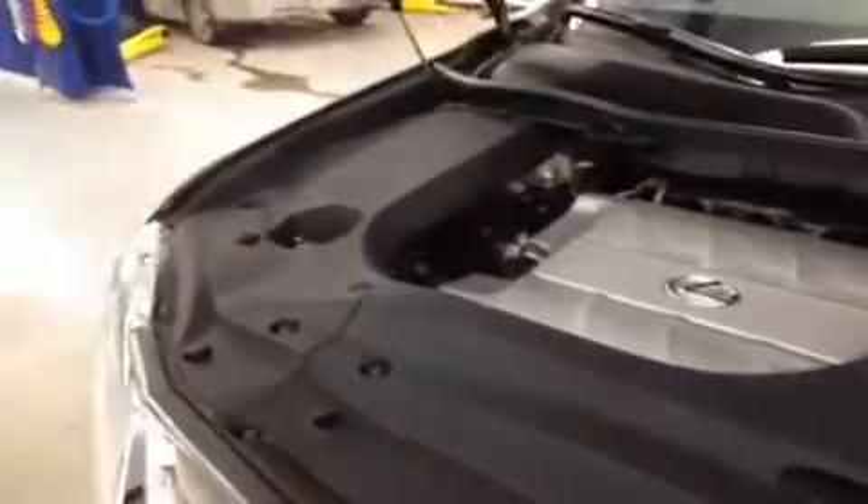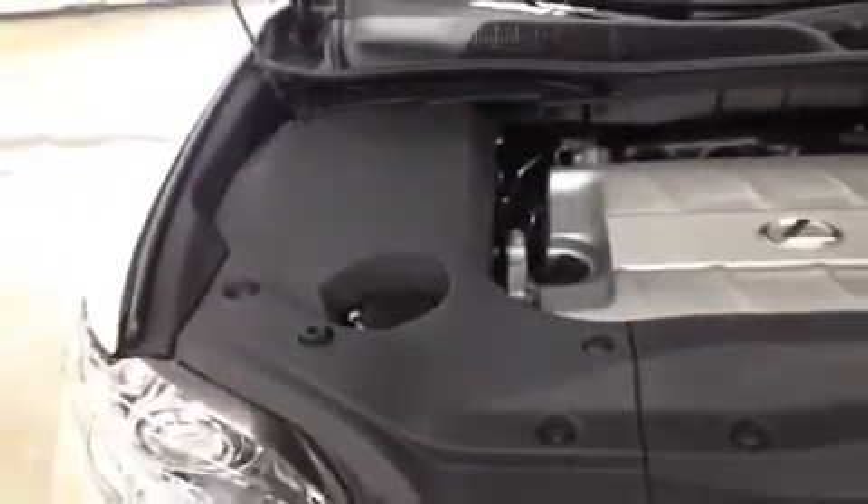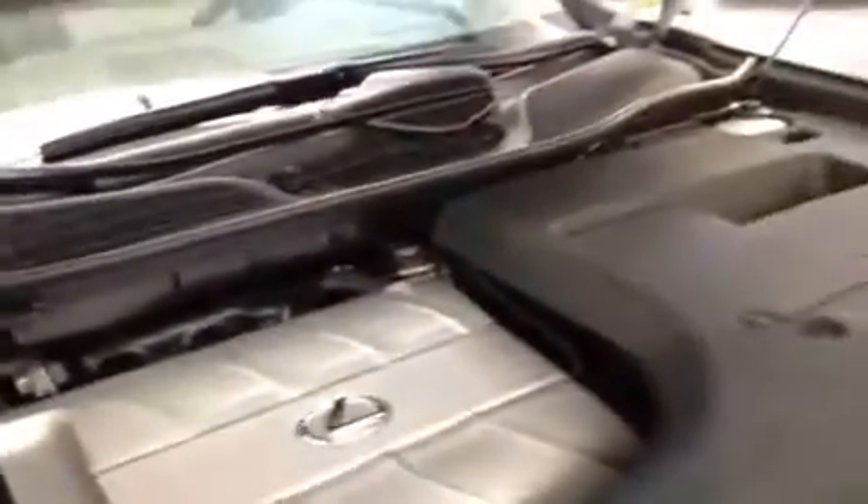The covers serve a couple of functional purposes as well: mainly to keep dirt and debris out of the engine, as well as acting as an insulator to help quiet down the engine. You'll also note that it's sealed with rubber stripping all the way around — all in all just a very clean finish.